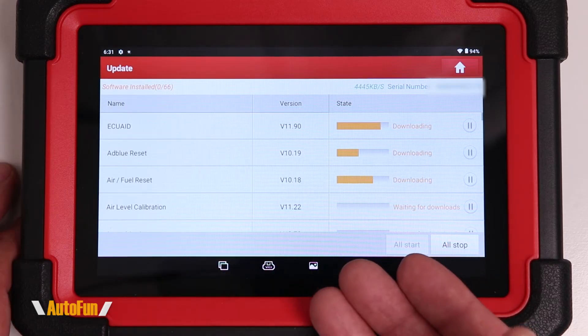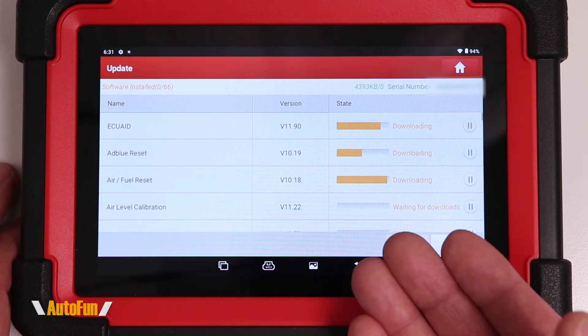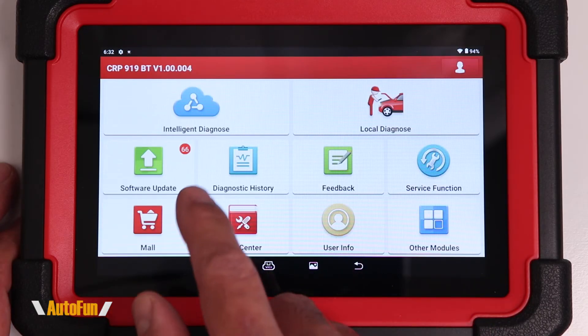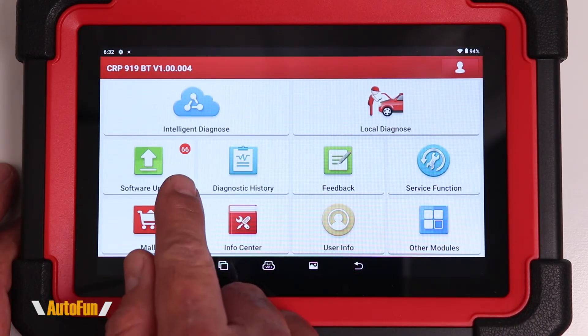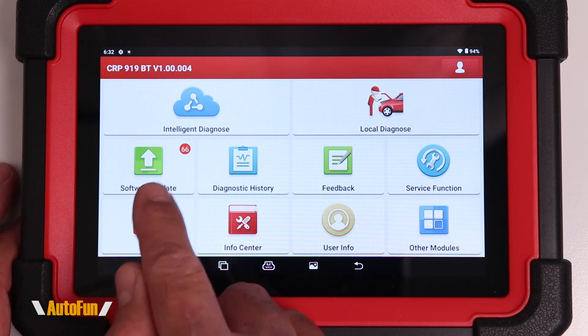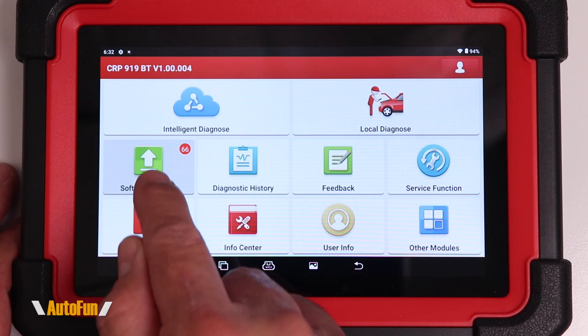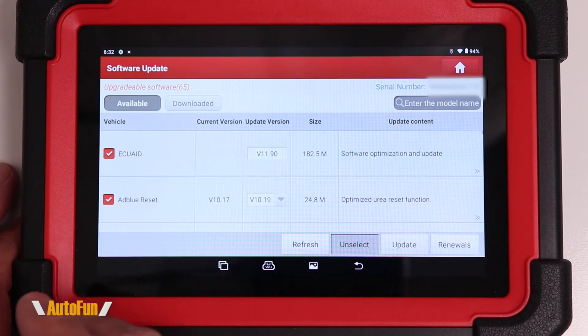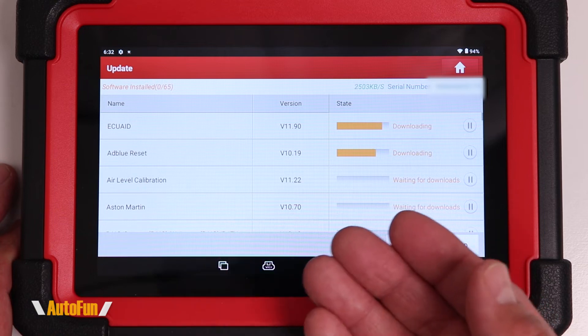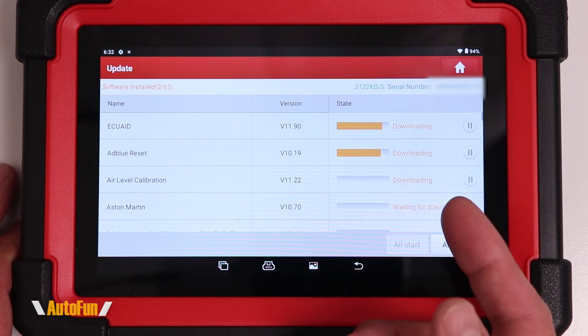If you wanted to use the scanner before all updates are done, you could hit the back arrow and go back to the main menu, where you can see the number of pending updates under the software icon. However, I strongly recommend fully updating this scanner before you begin using it to make sure you don't run into any issues when diagnosing a vehicle.